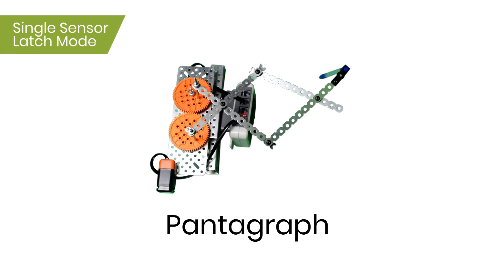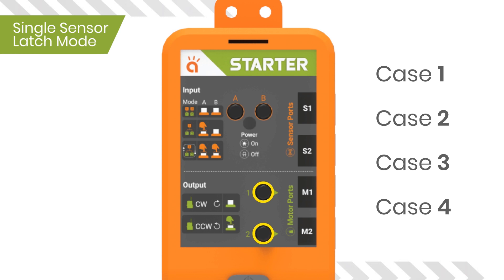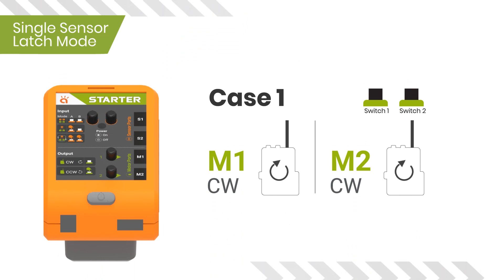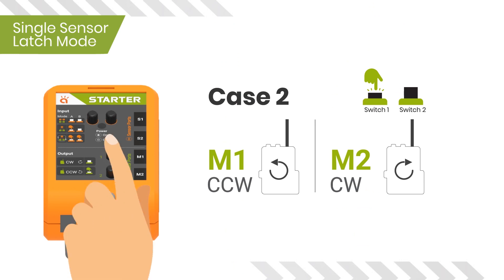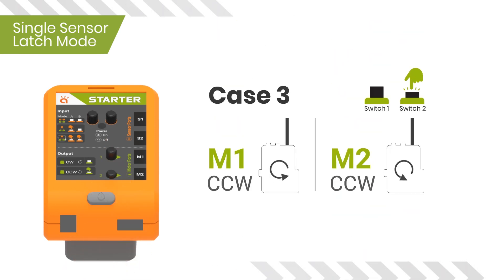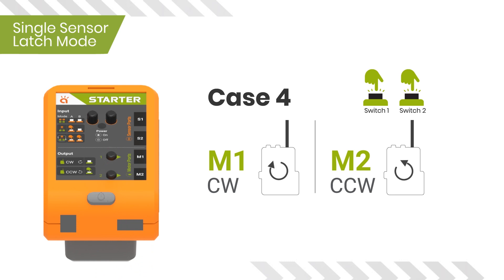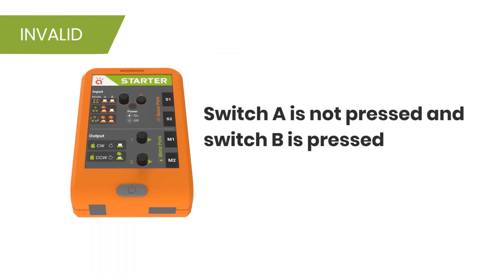Use of switches 1 and 2 to control motor movements in Latch Mode: Case one — both switches 1 and 2 are not pressed, both motors rotate clockwise. Case two — switch 1 is pressed but switch 2 is not pressed, both motors move counterclockwise. Case four — both switches 1 and 2 are pressed, motor one moves clockwise and motor two moves counterclockwise.